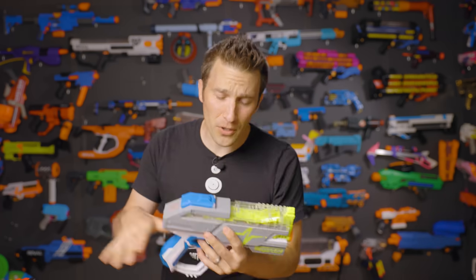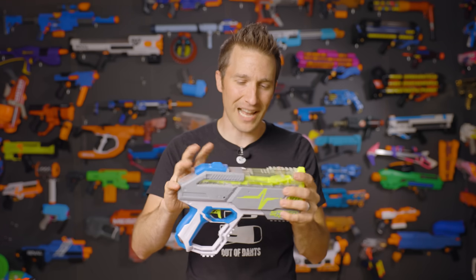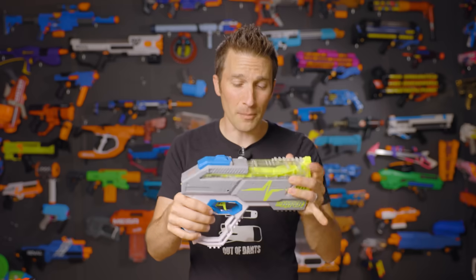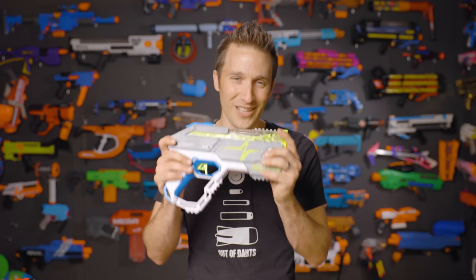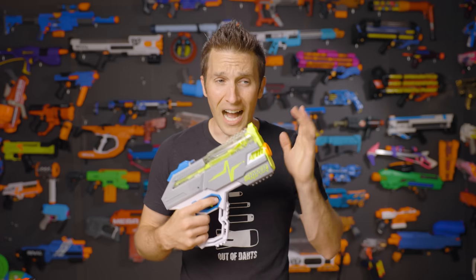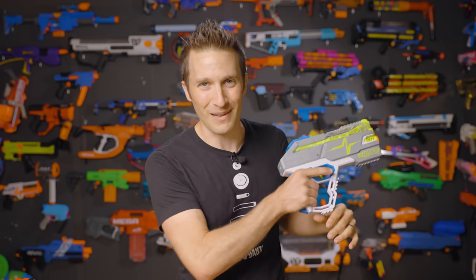Before we get started on this review, I do want to mention that Hasbro's PR team did send me this blaster along with the rest of the lineup, so keep that in mind. My opinions are my own. However, I wanted to be upfront and make sure everybody knows that I did get the blasters for free. I would have bought them no matter what because this is my business — this is my life.